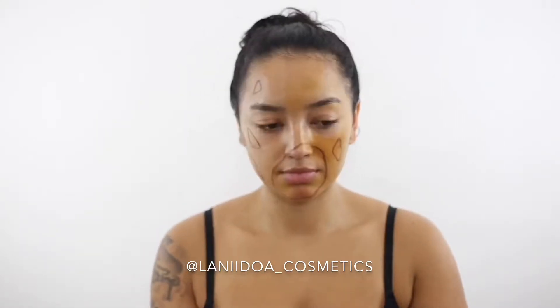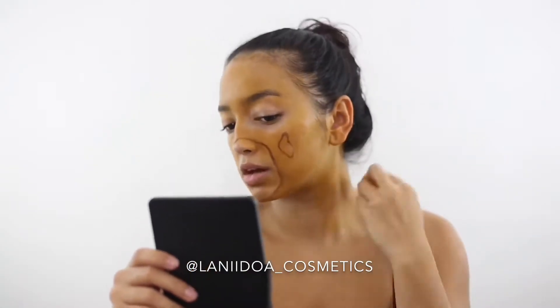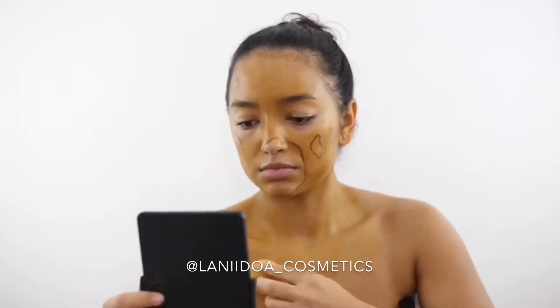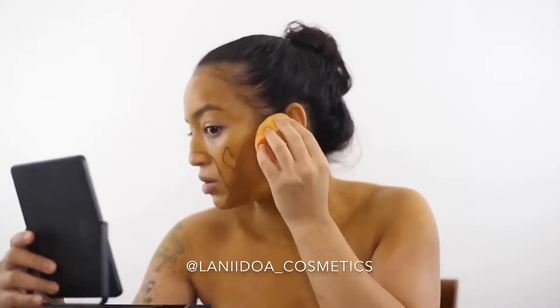We're going to go in with one of our favorite flesh tones from the Wolf Essentials monster palette. I chose this color because I wanted to create a realistic pop art zombie — I'm not even sure if that's a thing — and then go in with a brown shade.